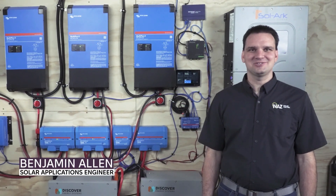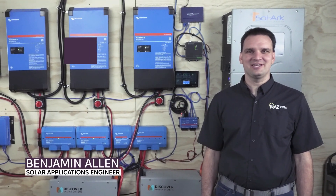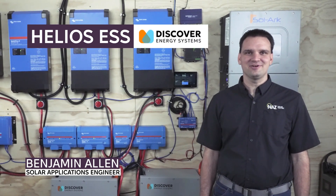Hello, my name is Benjamin with NAWS Solar Electric, and today we're going to be looking at the Helios battery from Discover Energy Systems.